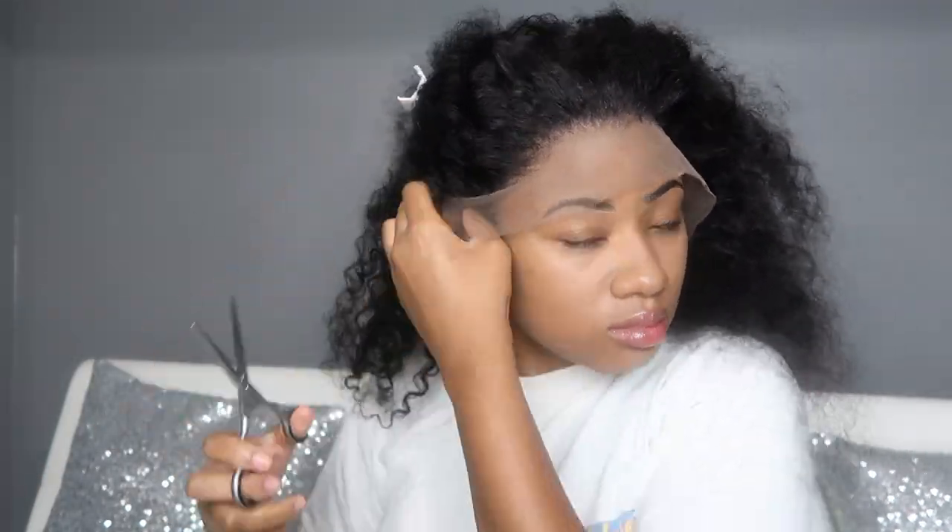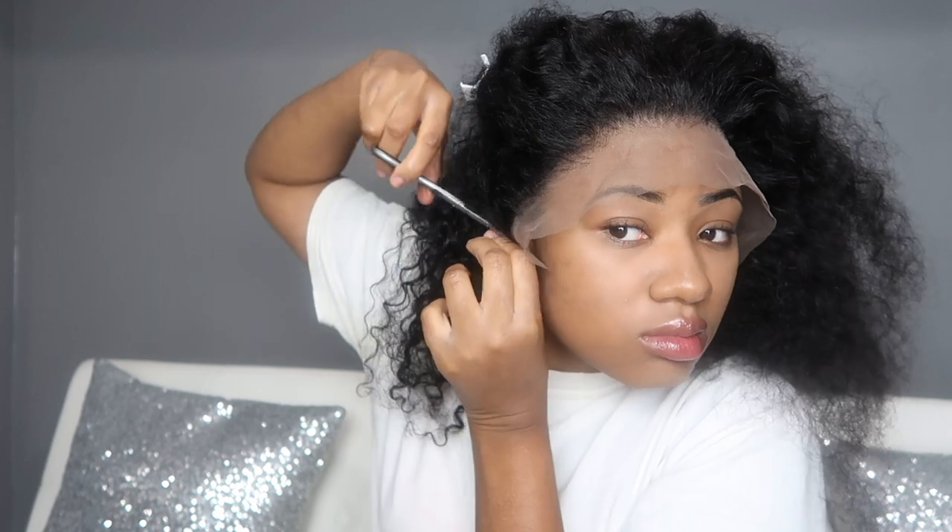Same thing with the other side as well. Now I'm putting two slits within the lace because I'm going to gel it down with Got2b before I take the lace off. I'm using Got2b gel and Got2b Freeze Spray — you don't want to use too much because you don't want it to dry white.